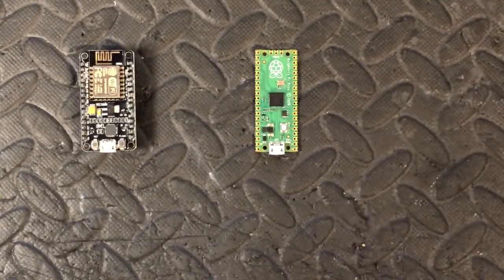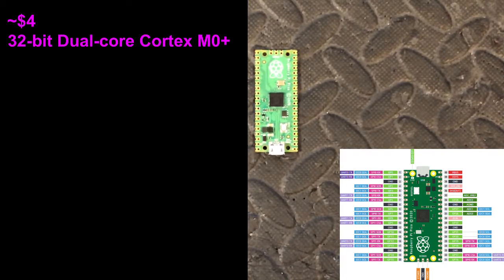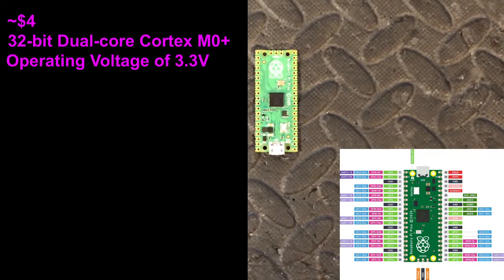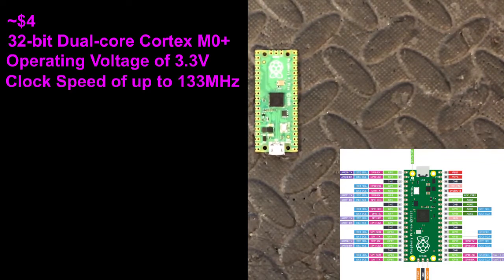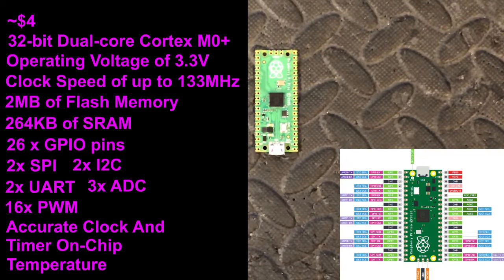Moving on to the Raspberry Pi Pico, it's a $4 board with the RP2040 microcontroller — a 32-bit dual-core ARM Cortex M0+ processor. Operating voltage of 3.3 volts, a flexible clock speed up to 133 MHz, 2 megabytes of onboard flash memory, 264 kilobytes of SRAM, 26 GPIO pins, 2 SPI, 2 I2C, 2 UART, 3 12-bit ADCs, 16 PWM, an accurate clock and timer on chip, and a temperature sensor.